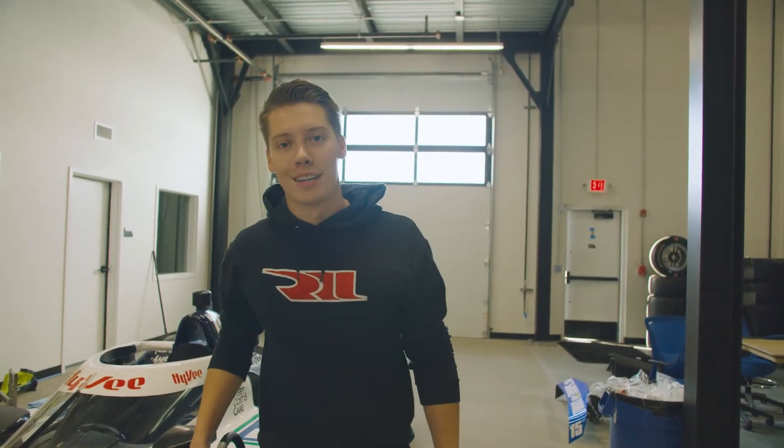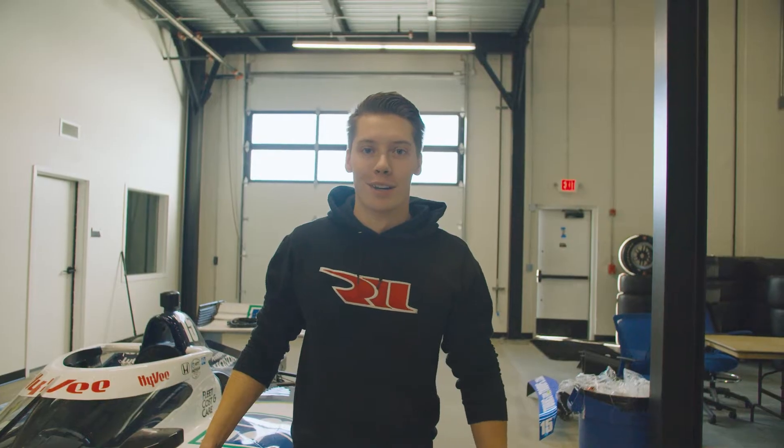Hey, I'm TJ Townsend. I'm the Front Tire Changer and Front End Mechanic in the number 15 car for Grand Ray Hall, and this is Tech Tuesday.